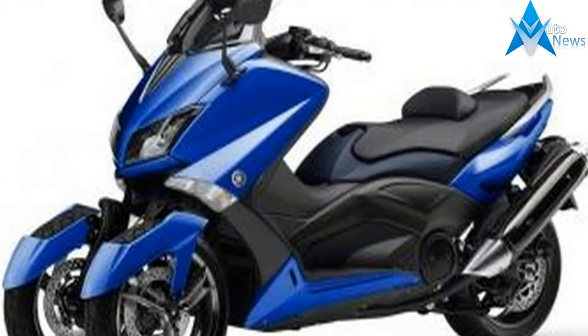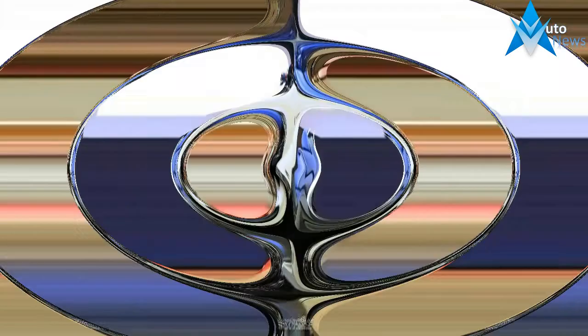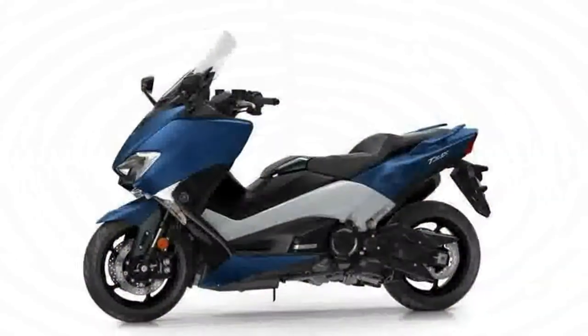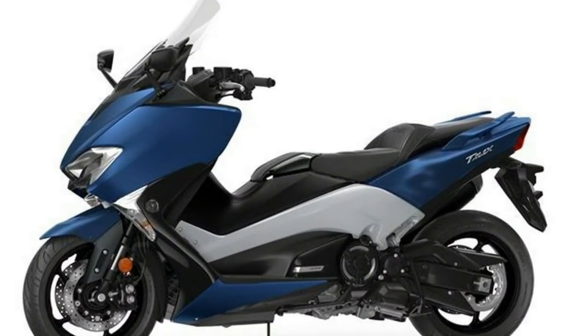V7 III is the third generation of the most beloved Moto Guzzi, made with skill and ability as always in Mandello. On the V7 III, every detail is perfected to ensure that owning and riding it is a truly satisfying experience, while retaining the originality and authenticity of this iconic motorcycle.